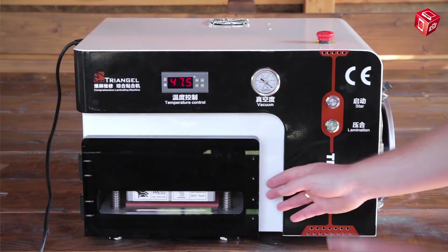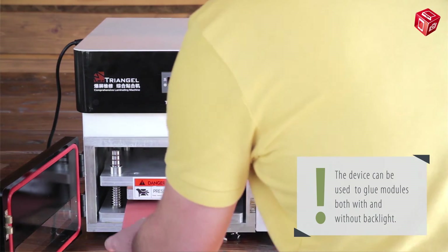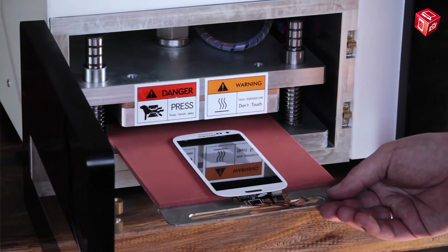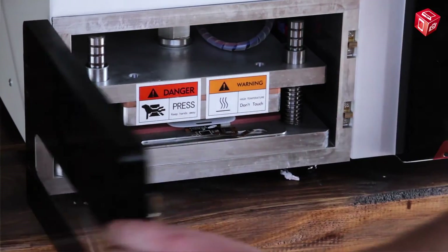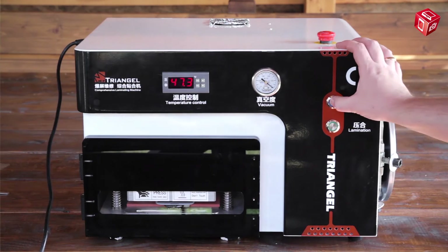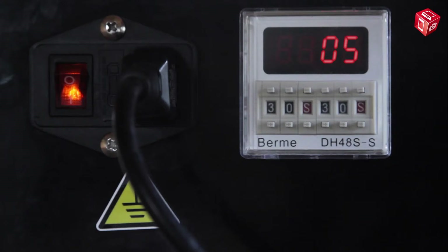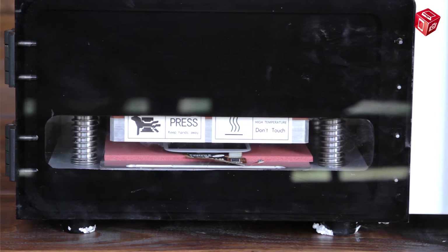Let's move on to the actual gluing of the glass to the display. Open the chamber. There is a special stand with a pad that the display module is placed on. Place the module on the pad with the glass facing up and put it into the chamber. Press the blue button for the device to start working. A heated press is placed on top of the module.